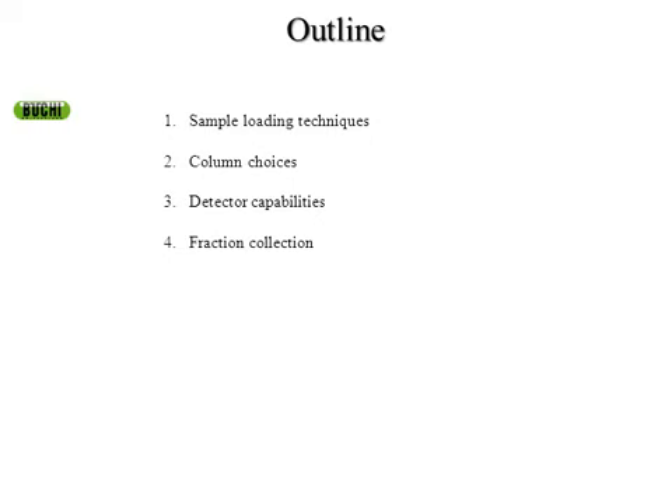In the basic outline, we're going to talk about sample loading techniques. The first thing you have to do is get your sample onto the column, and that can be tricky in different situations. We're going to talk about actually performing your separation on a column and how you're going to choose which column you want to use. We're going to talk about the advantages of our detector and additional detectors that can be added to our system. And finally, we're going to talk about fraction collection.